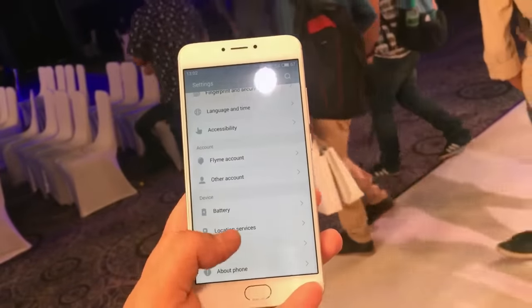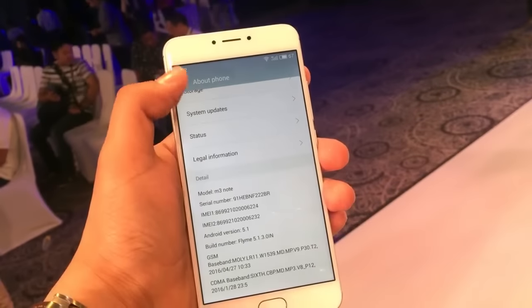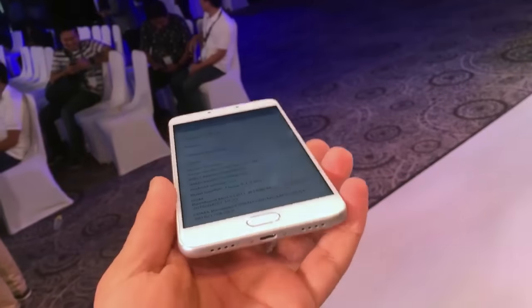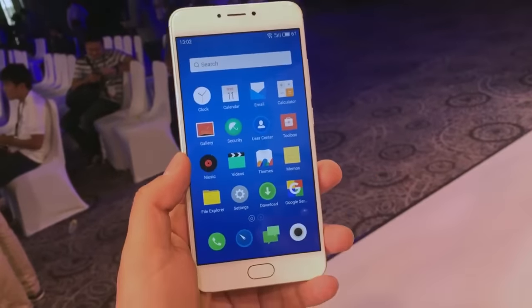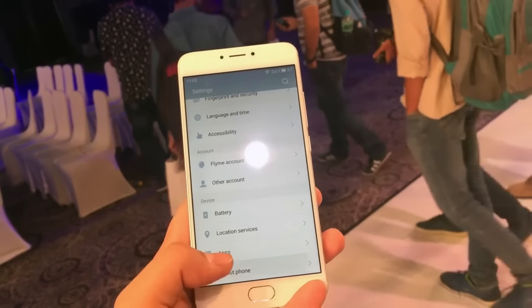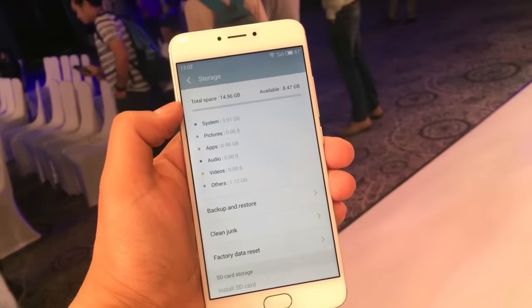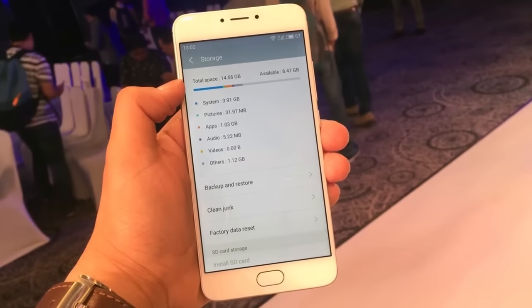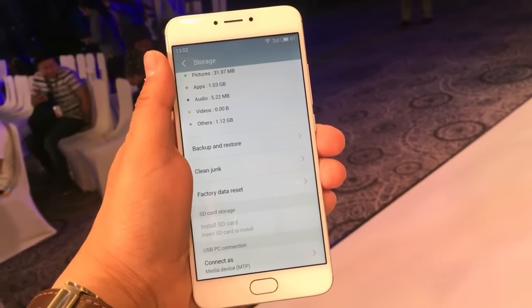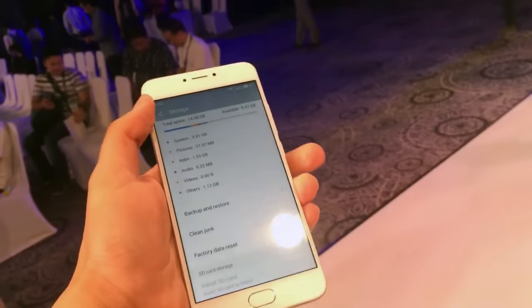Moving to the software, the device comes with Android 5.1 and is loaded with FlymeOS 5.1, which is the latest operating system on MEIZU devices. This update will soon be available on older MEIZU devices as well. In the settings under About Phone, out of 16GB of storage you get 14.56GB available, and the 32GB variant — which is the only one available in India — should offer around 29GB.